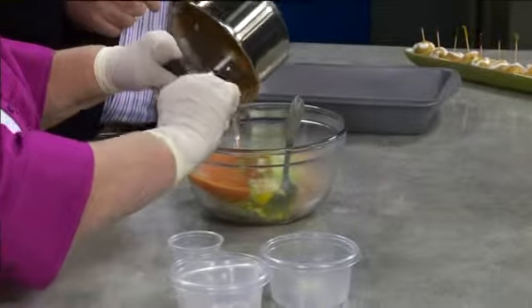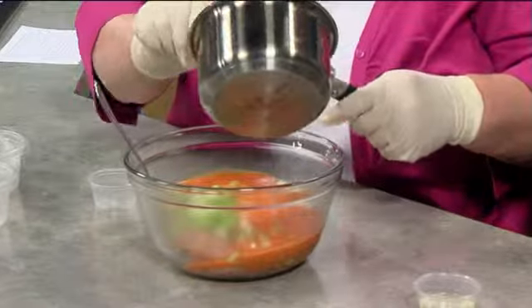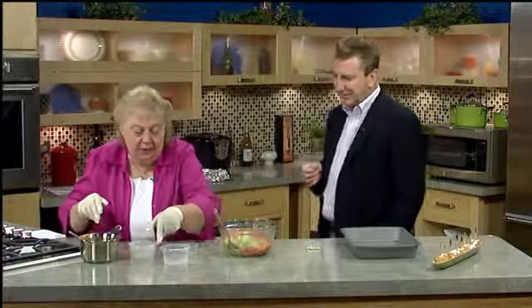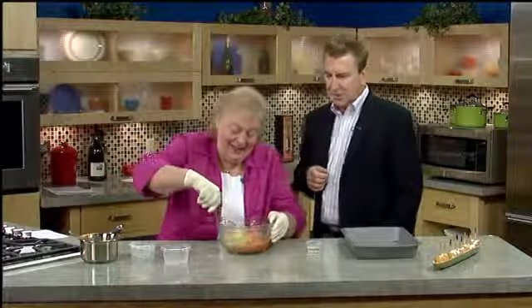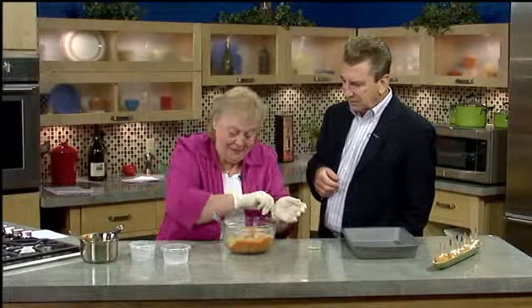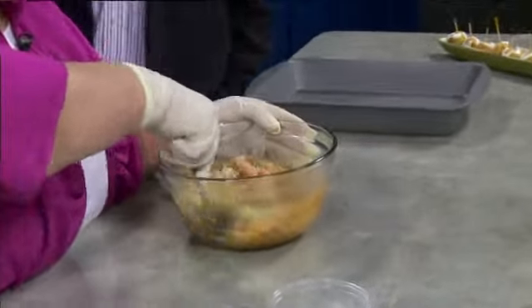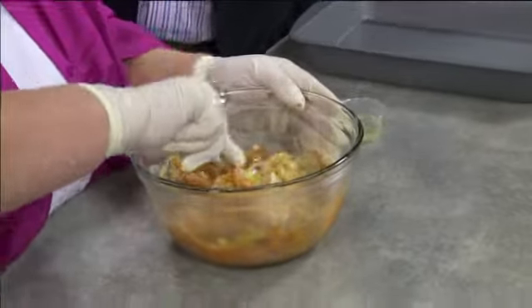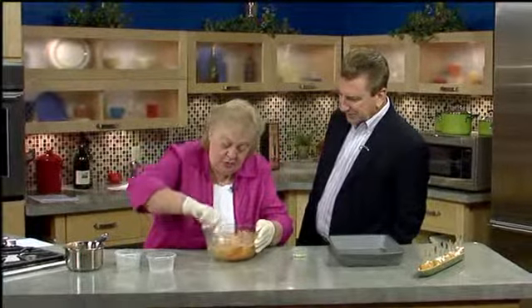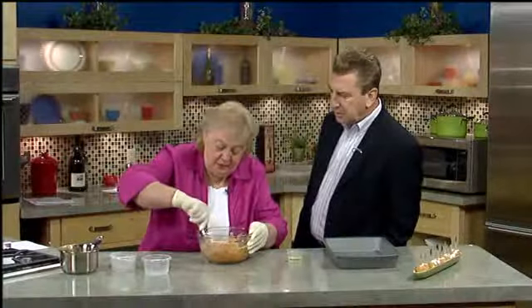And then the pièce de résistance — we're going to put in that sauce. That's how pretty it's going to be. We're going to save some for the pan. So we're going to mix that up. Make sure you get everything incorporated; it takes a little time. I brought gloves in case you wanted to make some meatballs.